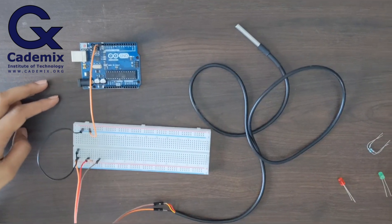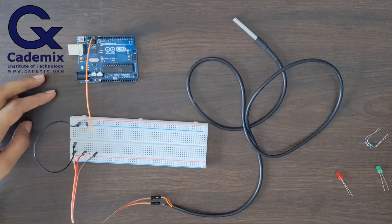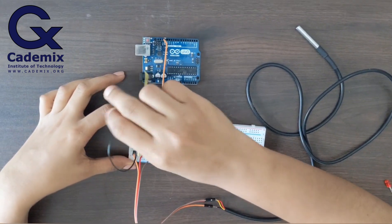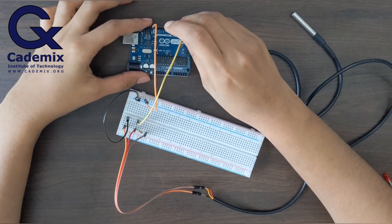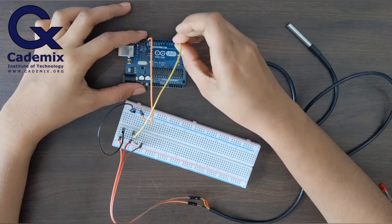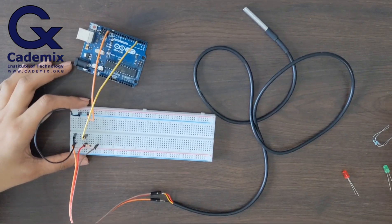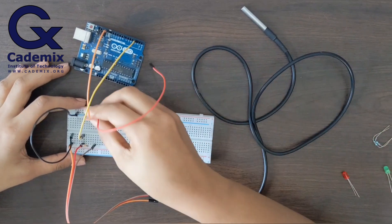Now I'll connect the yellow wire, which is the data wire, to pin 2 of Arduino. Here I am connecting it to digital pin 2 of Arduino. Now I'll connect the red wire to the 5-volt power supply.